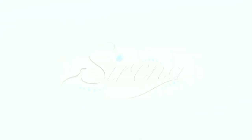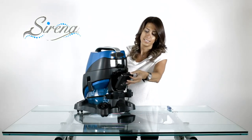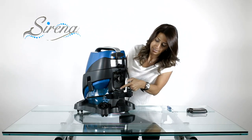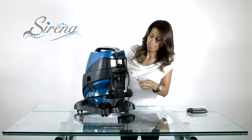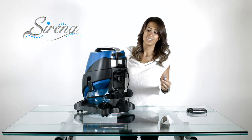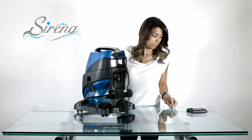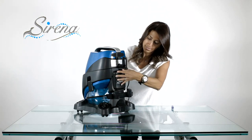HEPA maintenance. To rinse your HEPA filter, start by removing the HEPA cover. Next, remove the three retaining screws using a Phillips screwdriver. Once removed, rinse as indicated in your owner's manual and allow at least 24 hours to dry. Your HEPA should be replaced every 12 to 24 months or as required.